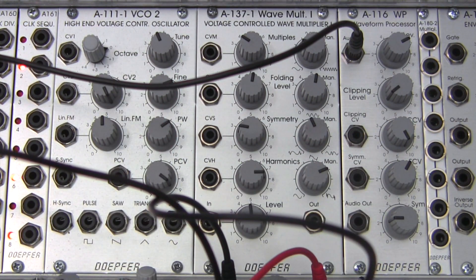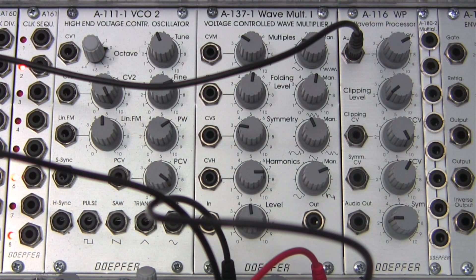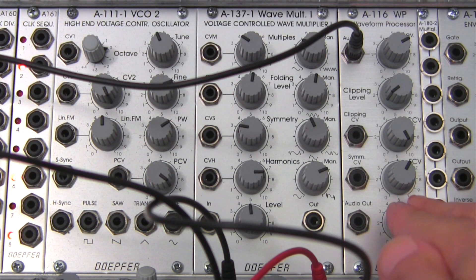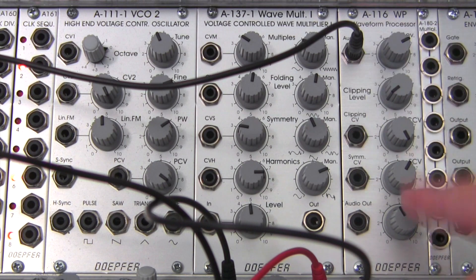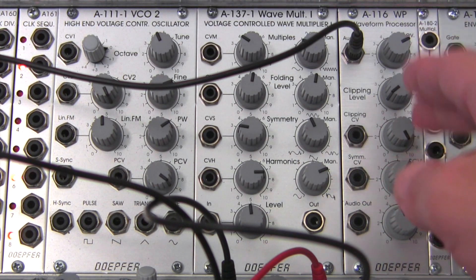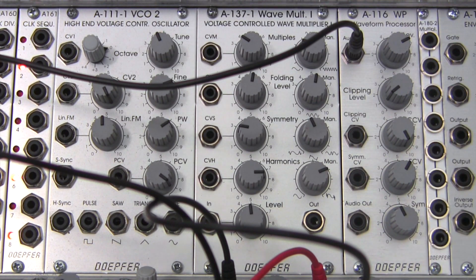If you were with us in the last video, we went through some of the basics of what this module actually does within a modular system and talked about some of the concepts needed to go forward. I may do a little bit of review as we move along, but I'm not going to go into as much detail as I did in the previous video. If anything comes up that you're curious about, I'd recommend jumping back one video to the basics video I did about a week ago.